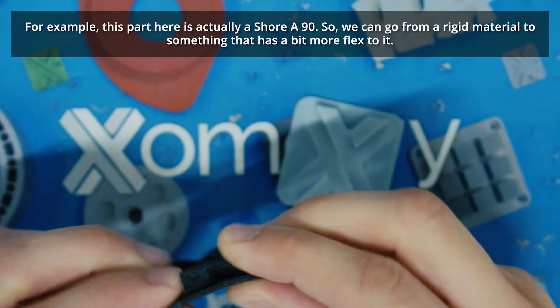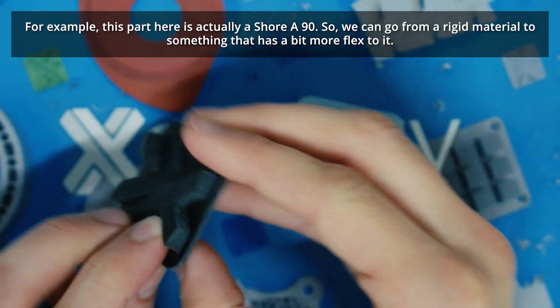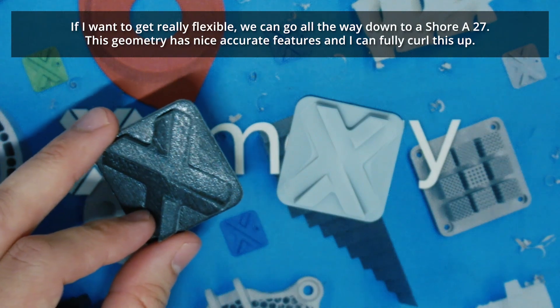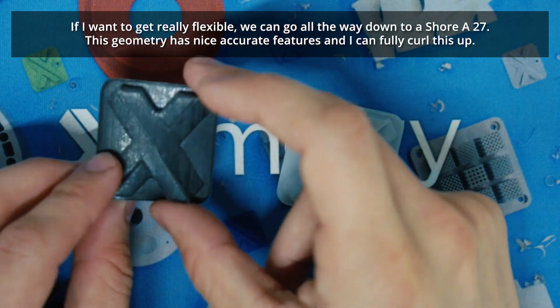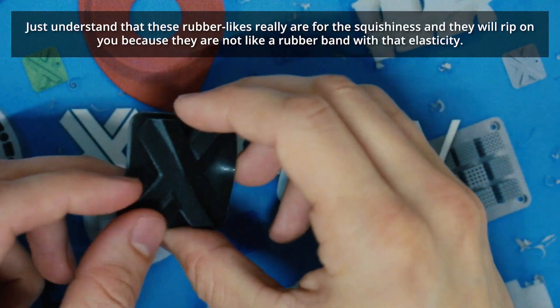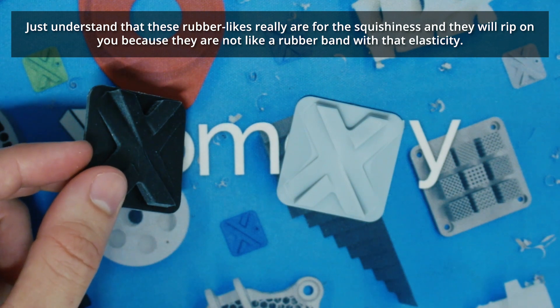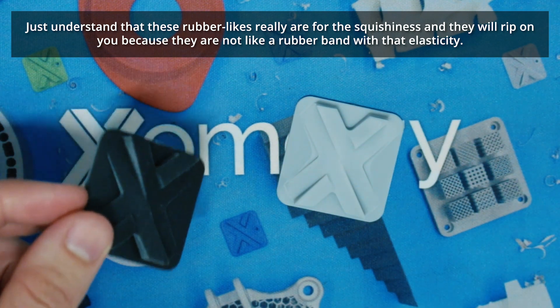For example, this part here is actually a Shore A90, so we can go from a rigid material to something that has a little bit more flex to it. If I want to get really flexible, we can go all the way down to a Shore A27. Nice accurate features, and I can fully curl this up. Just understand that these rubber-like materials really are for the squishiness, but they will rip on you because they're not like a rubber band — they don't have elasticity.